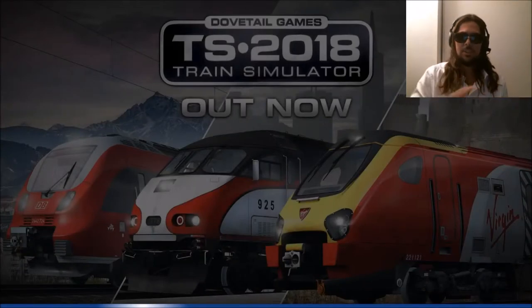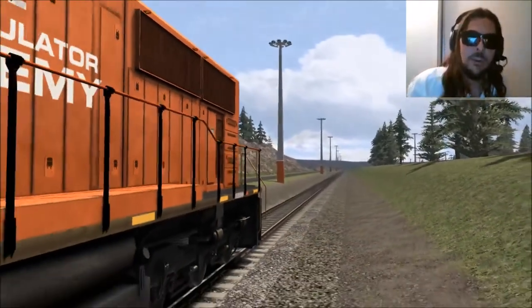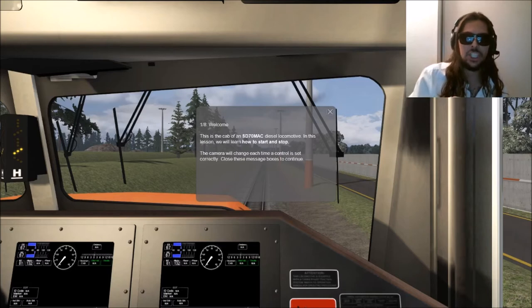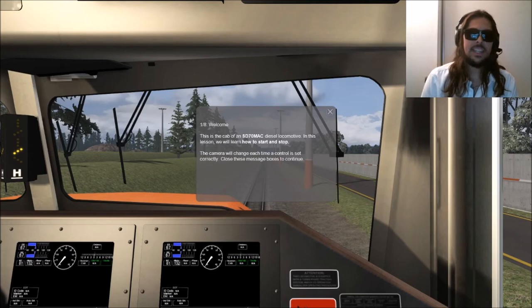As we can see right off the bat, one of the most visual changes of Train Simulator 2018 is the loading screen. No longer do we have the New Jersey Transit train, no longer that other train from some other country. But now we have difference, my friends. And here we have an SD70 in the Trainer Academy library. Let's read the message: Welcome. This is the cab of an SD70MAC diesel locomotive. In this lesson we will learn how to start and stop. The camera will change each time a control is set correctly. Close this message box to continue.